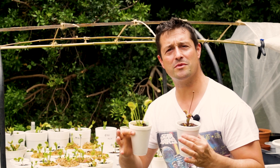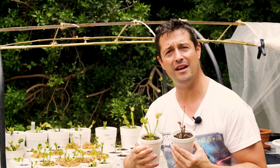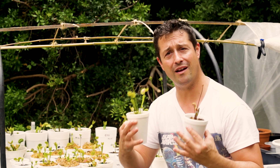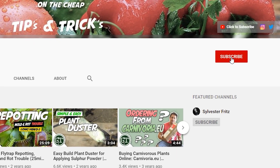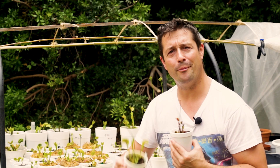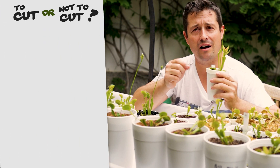Welcome back to Greenforms Garden and another video. My name's Alex, and if this is your first time here and you love gardening videos, horticulture, and ornamental plant care, make sure to hit that subscribe button and that bell notification so you don't miss a single thing.